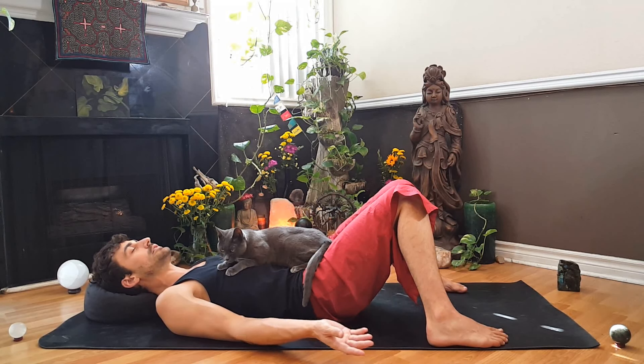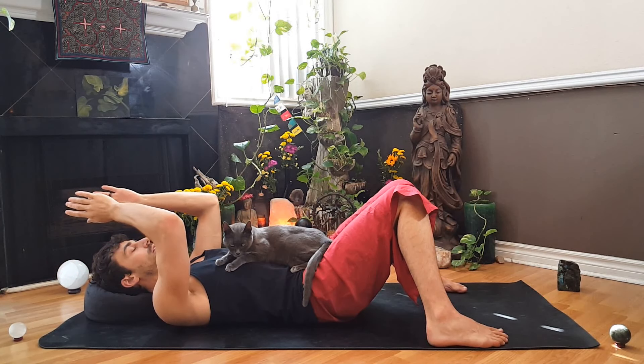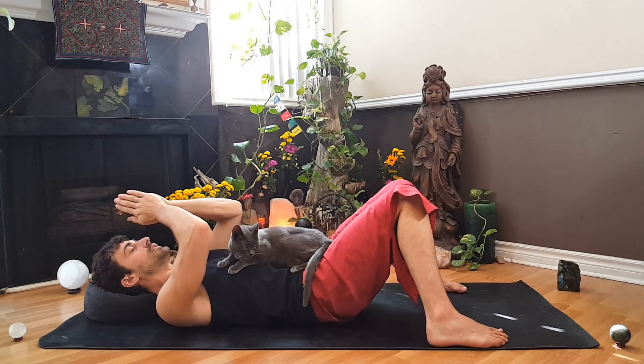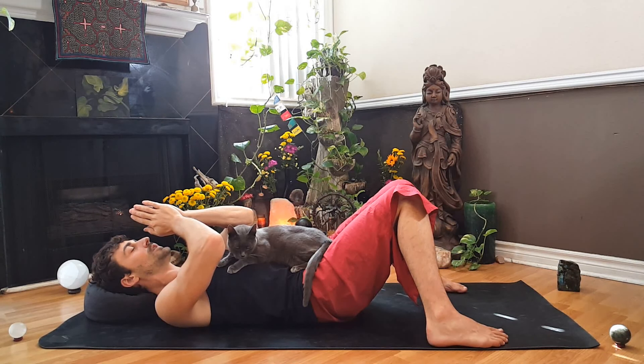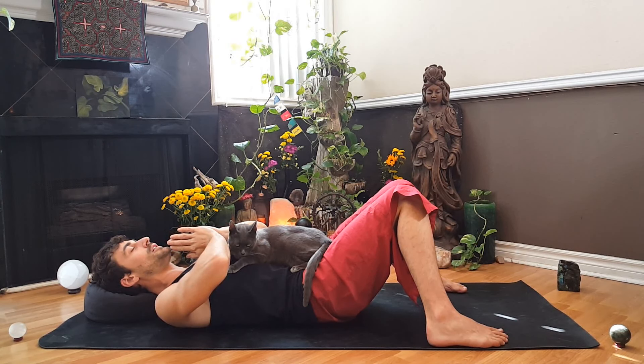Inhale, reach the arms out and up. Exhale, bring the palms together in between the eyes. May your practice cultivate enlightened thoughts. Inhale, exhale the hands in front of the mouth. May your practice cultivate enlightened speech. Inhale, exhale the hands in front of the heart. May all of your practices cultivate an enlightened heart.